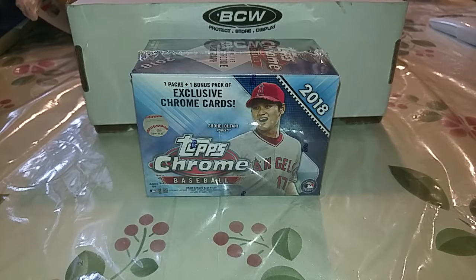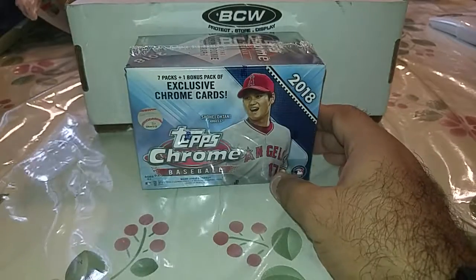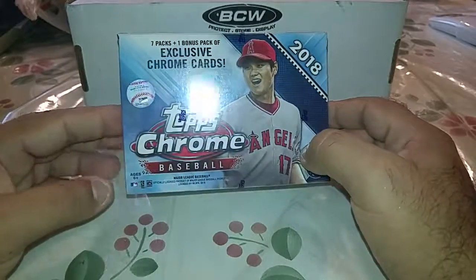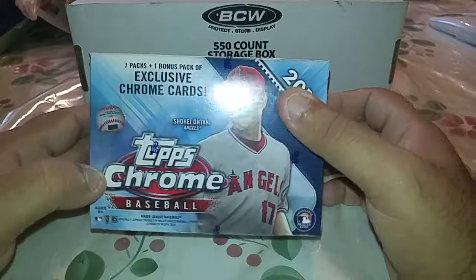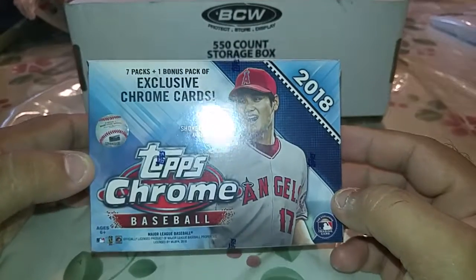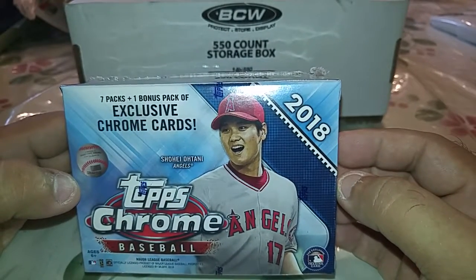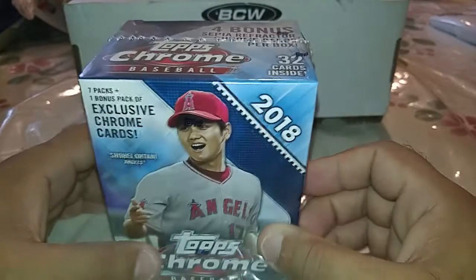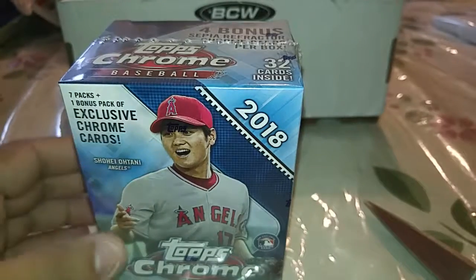What's up guys, as you can see here I got a box of 2018 Chrome — actually two of these. The other one's in there. I might get some water after this. After I get the wrapping off, Shohei Ohtani is on it and you get a Sepia exclusive pack. I'll show you the odds once I get the wrapping off, and then I'll get a drink of water. Be right back. Okay, I'm back.